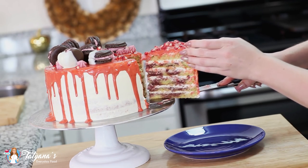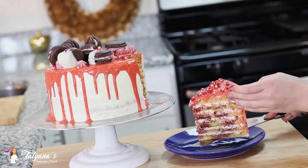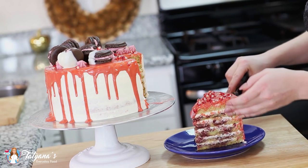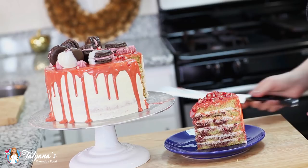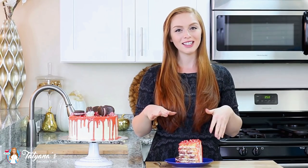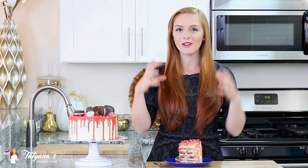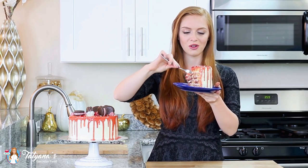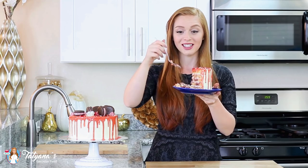To finish it off I'm just going to sprinkle some pomegranate seeds over the top. Look at those delicious layers of goodness — six layers of pistachio sponge cake layered with that delicious cream and pomegranate syrup. And that's it for my pistachio pomegranate cake! Once assembled, I do recommend keeping it refrigerated overnight to allow all those layers to set and come together nicely. Now it's time to dig in — six layers of goodness.